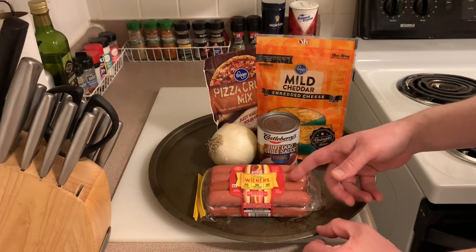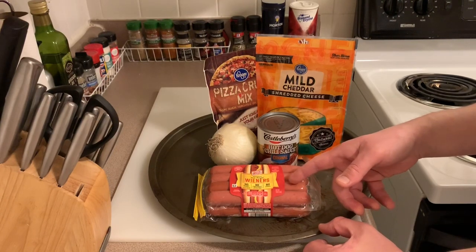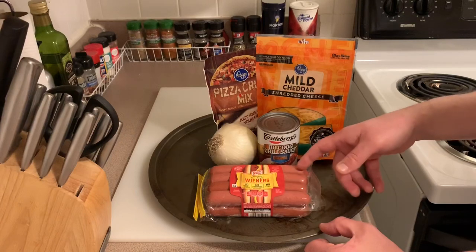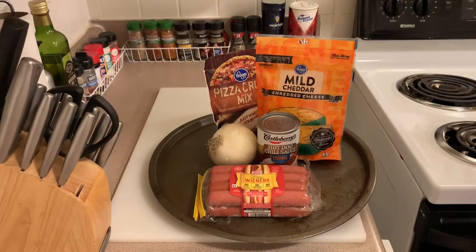I was looking for brand-name hot dogs. The Ballparks were buy one get one free but they weren't anymore, so I went with Oscar Mayer. If you've seen my channel before, you'll know I like to use Nathan's or Hebrew National. I'm going to use about half of them and cut off the ends.